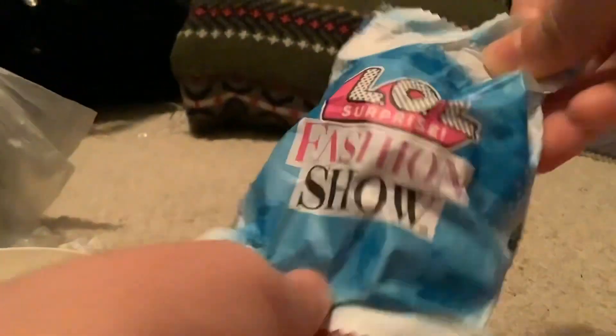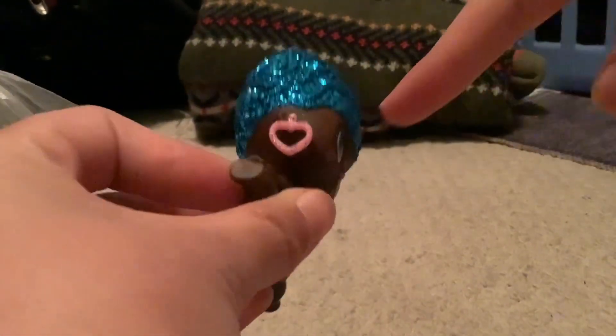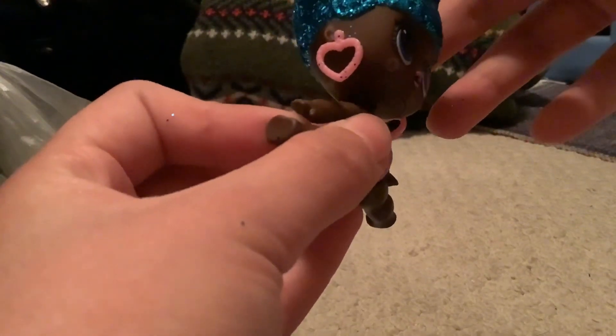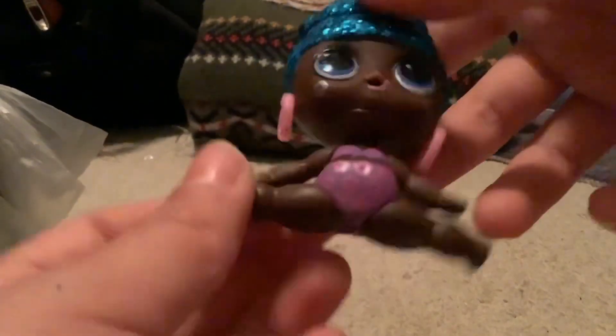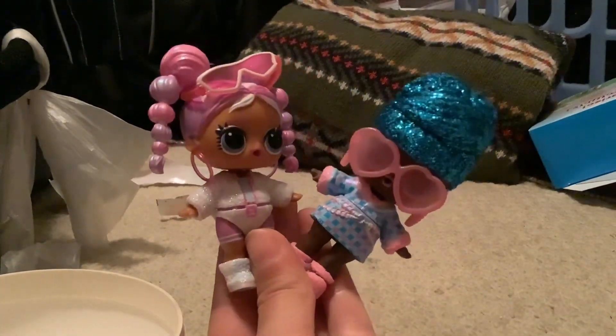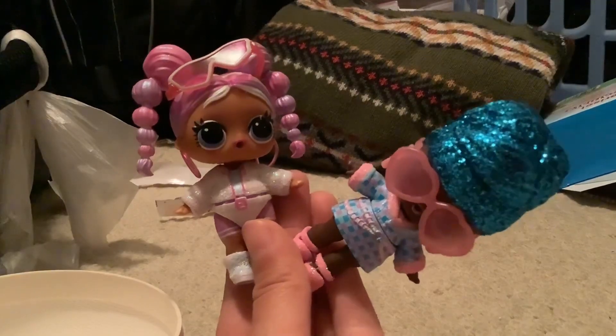Last we got the doll — let's see what we're gonna get. Whoa, she has blue hair! Oh my gosh, you guys, this is the most cutest doll ever. She has pink heart earrings, makeup on, and the brightest blue hair in the world — such cute underwear too. We're gonna put her outfit on and see what she looks like. These are the two LOL dolls together, and that's all the opening today! I hope you enjoyed this video — see you in the next one, bye!